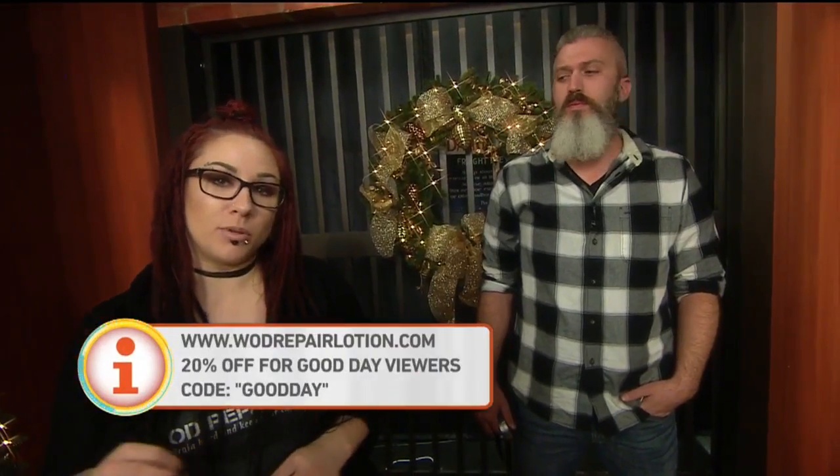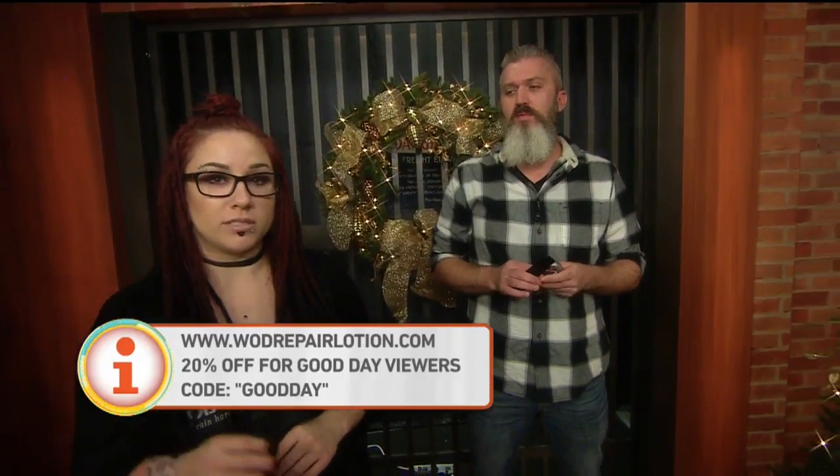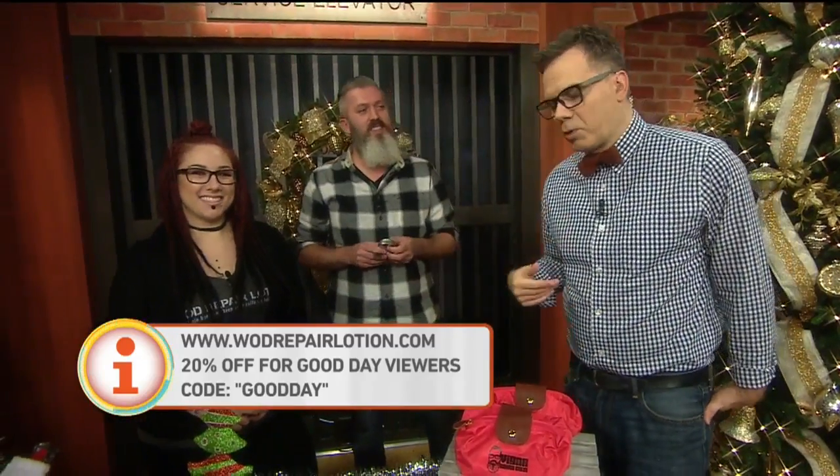How can people order it? It's online at our website, W-O-D Repair Lotion dot com. And for all the Good Day viewers we have a 20% off code — it's code GOOD DAY. 20% off through the end of the year. That's really good. Because normally when I say Good Day people charge me more. So that's great.